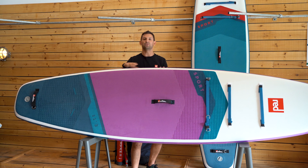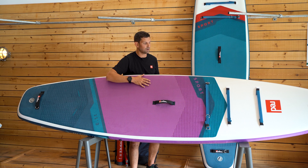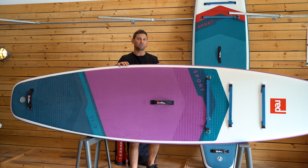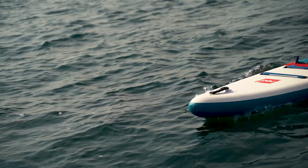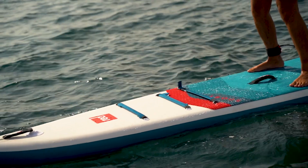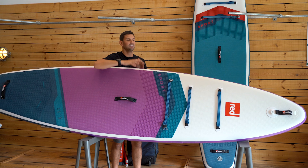The 11.3 is 32 inches wide — the same width as our go-to award-winning all-round 10.6 board — so the experience will feel very similar if you've paddled one of those boards, but you're obviously benefiting from the extra length. That allows you to have a nice drawn-out nose section; a longer board gives you a sleeker shape that cuts through the water, cuts through any chop, and gives you more glide.